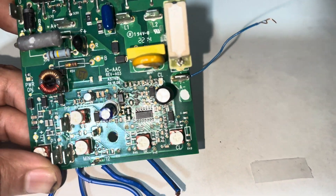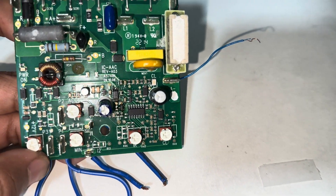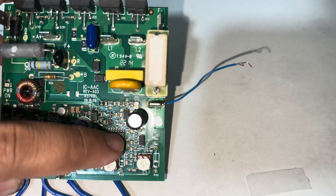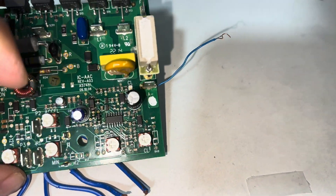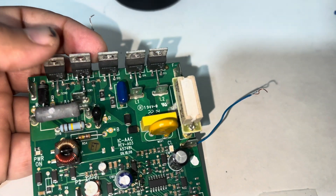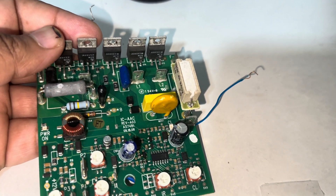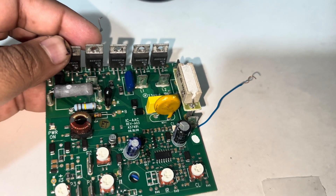This converts it into a low voltage circuit. Here we have another IC — an operational amplifier — which converts the signal and drives these two silicon controlled rectifiers in order to control the DC motor.